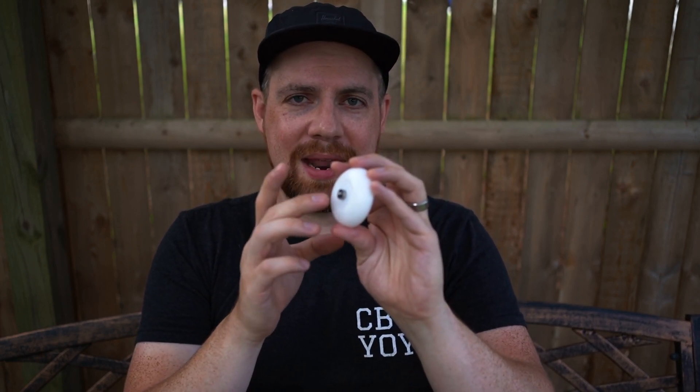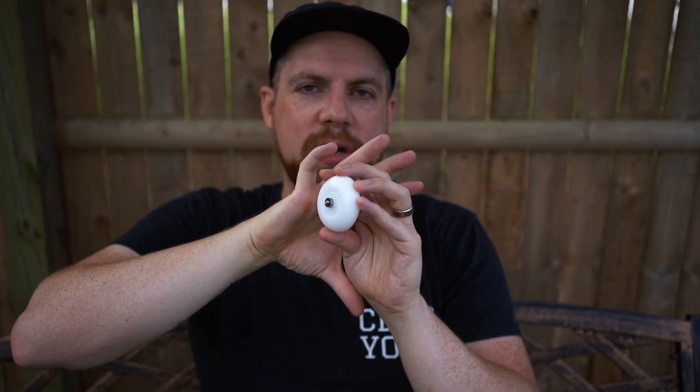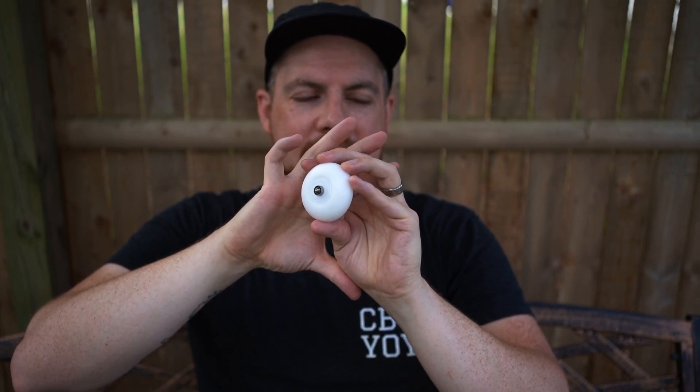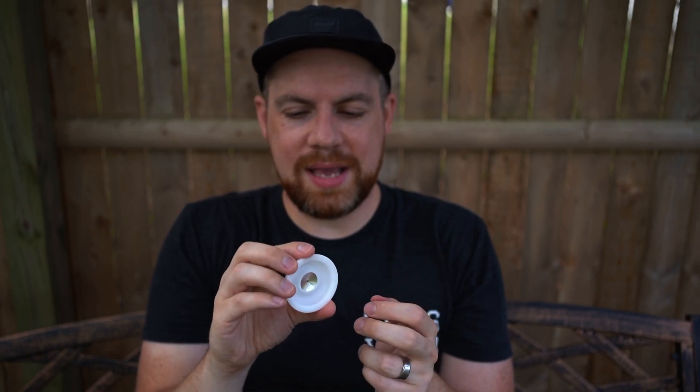I also use Omega Lube thick lube — that stuff will make any bearing responsive with just a couple of drops. I added a little bit of that in here too, and it's exactly where I want it. You want your response to be perfect, especially for 5A-style play — really consistent and deliberate every time, so you're not having to tug on it multiple times to get it back to your hand. Let's go play it and see how it plays on the string.